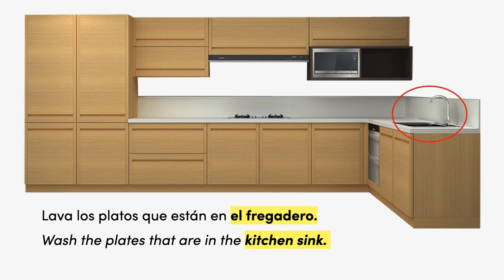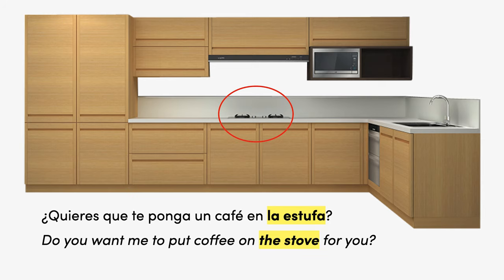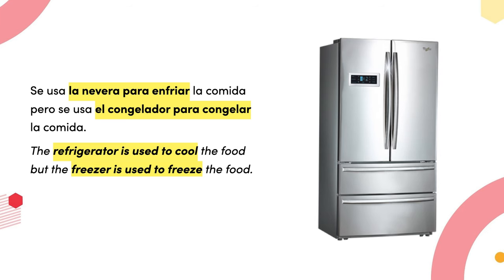Debe recalentar la comida en el microondas — you should reheat the food in the microwave. Lava los platos que están en el fregadero — wash the plates that are in the kitchen sink. Do you want me to put a coffee on the stove for you? Guarda el alimento en un armario y cajones que estén entre la cintura y el nivel del hombro — store the food in the cupboard in drawers that are between waist and shoulder level.